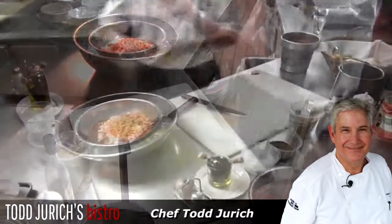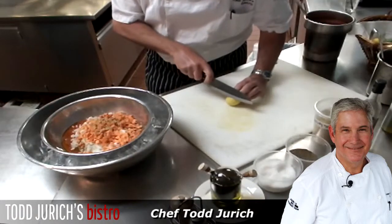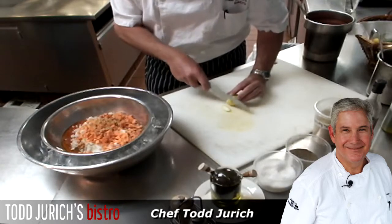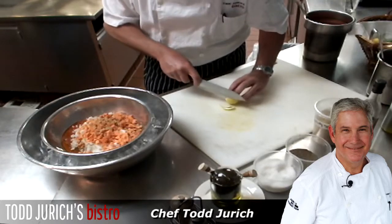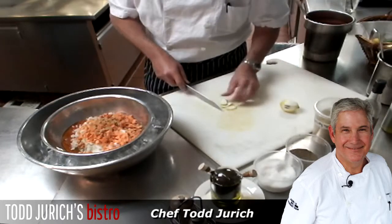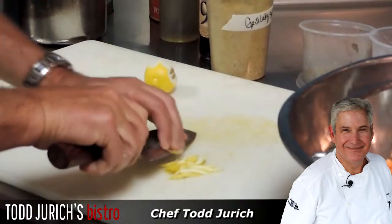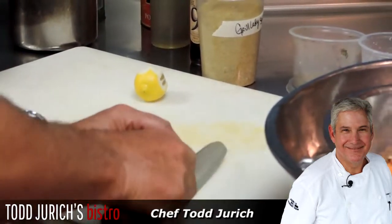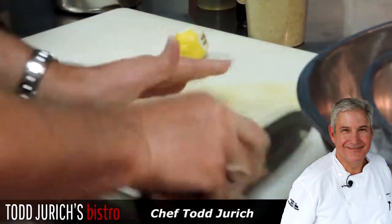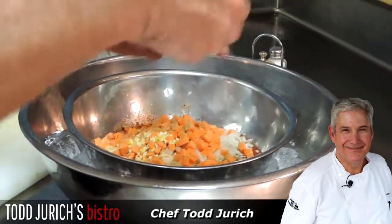We're going to do lemons today. If you have a zester you can do that — that's very nice. I'm going to do it by hand, which is good too. You just want to take off the zest of the lemon like so, then cut in a very thin julienne fashion and then across again — you want a nice mince on there. You're then putting the zest of the lemon in as well as the juice of the lemon.